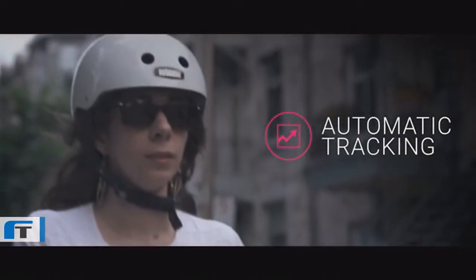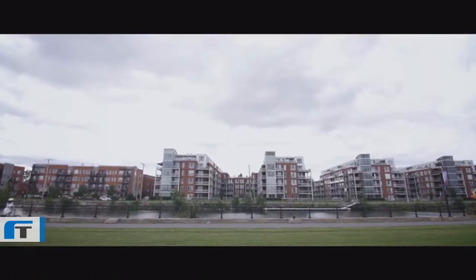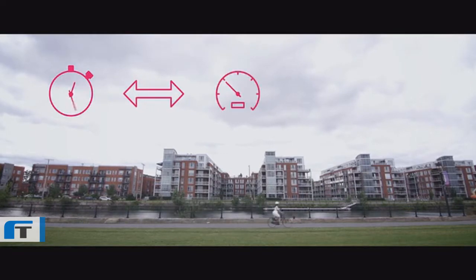As soon as you start riding, Smart Halo tracks your bike metrics: your time, distance, average speed, the calories you've burned, as well as your total elevation.